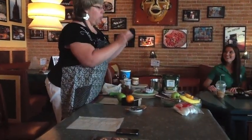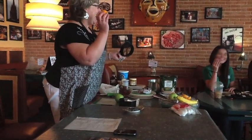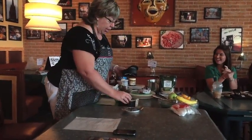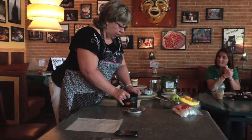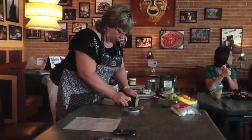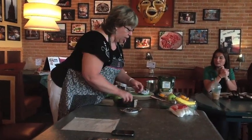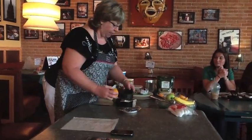This is a veggie wedger. You can use it for anything that doesn't have a pour. Today I'm using it for oranges. So if you want to get perfect pieces of anything, you just use it. It's really fast.